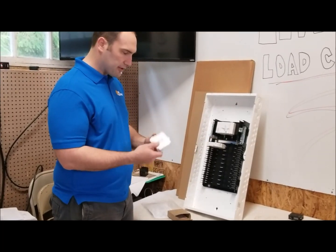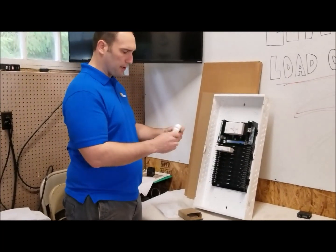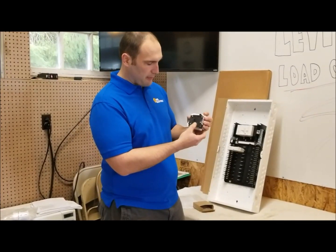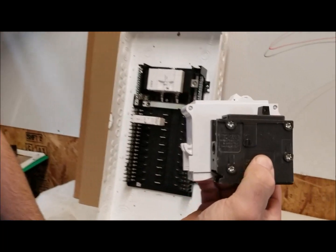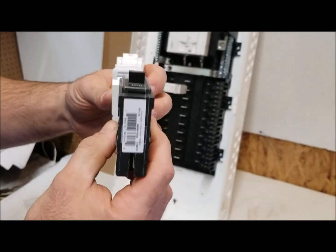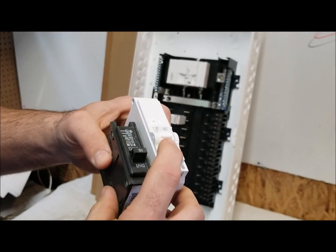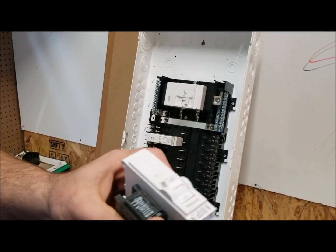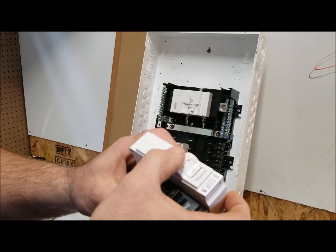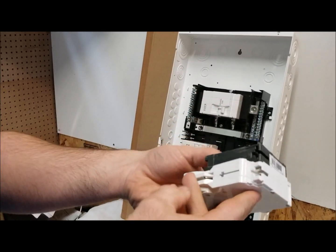If I pull out this single-pole 15-amp BR-style breaker and do a size comparison, you can see the Leviton is a much deeper, beefier breaker — it's a good eighth of an inch thicker. The operation is a little smoother too. The BR-style has a bit of a snap to it, while the Leviton rocker switch is smoother all around and has a much more modern, sleek look.